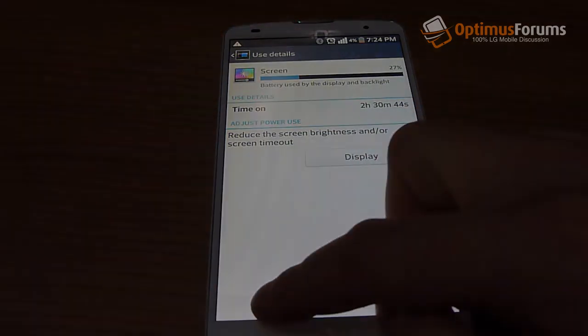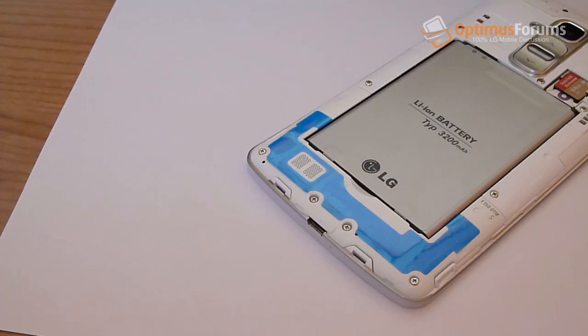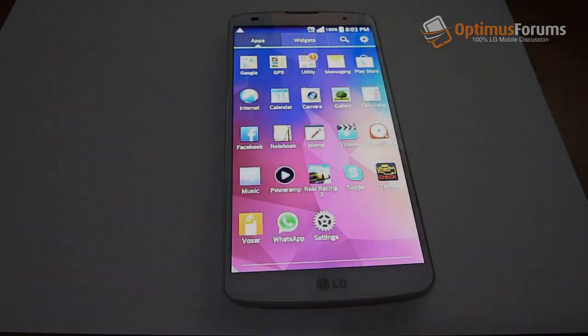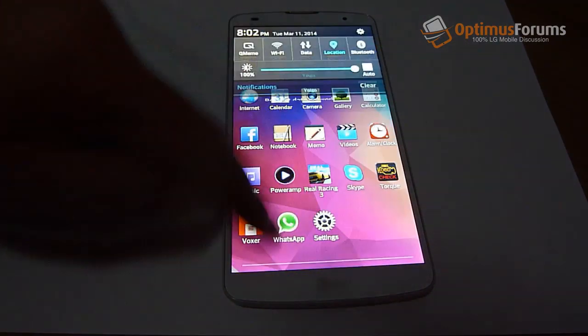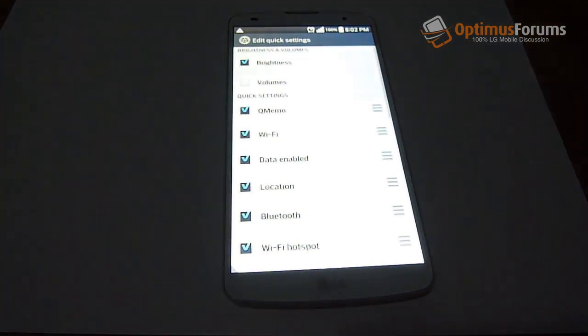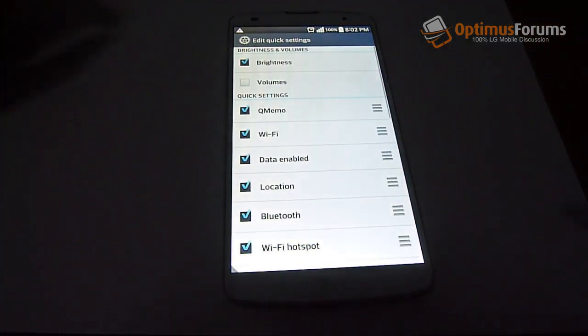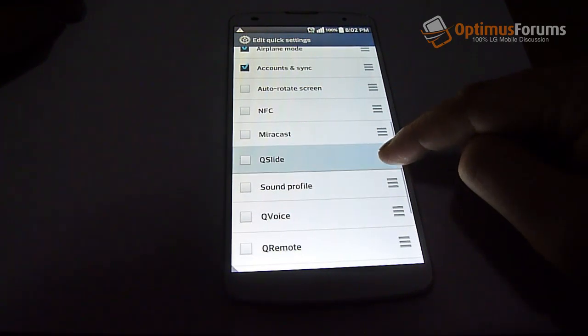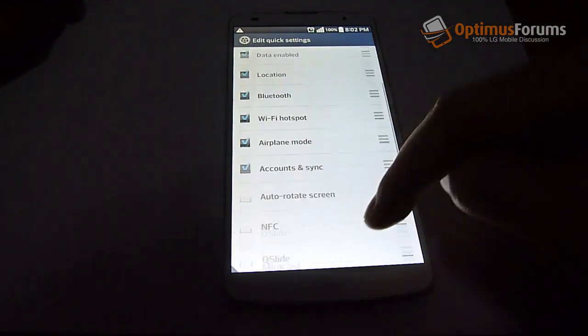Here's the performance of the loudspeaker. And here you're able to edit the quick settings menu that you pull down from the top. LG tends to flood it with so many options, but you can actually remove settings as seen here in the video.